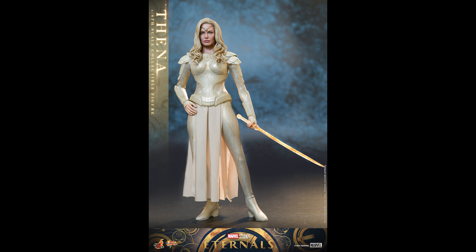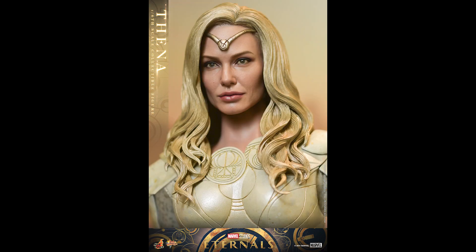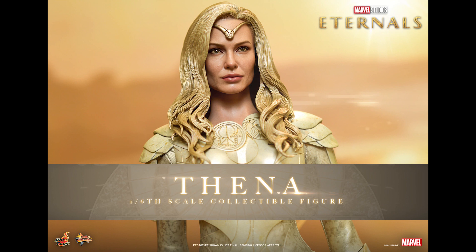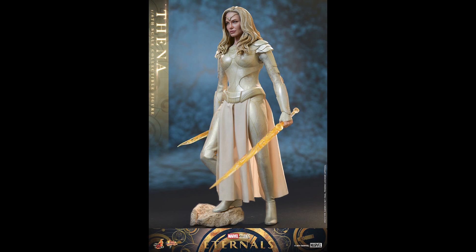I wonder how she would stand by herself without a stand for photography. Other than that it looks pretty solid. Is this something I would get? Most likely not — I haven't seen the movie, and even if I did I probably wouldn't be interested enough to get a figure of her. If you're a fan of the movie or the series go ahead. Some guys who've seen it are guessing they'll make two or three, and that might be enough representation of the Eternals. I doubt they'll complete the lineup — that's too many characters.